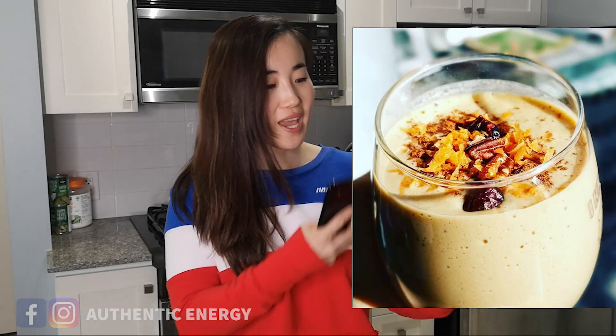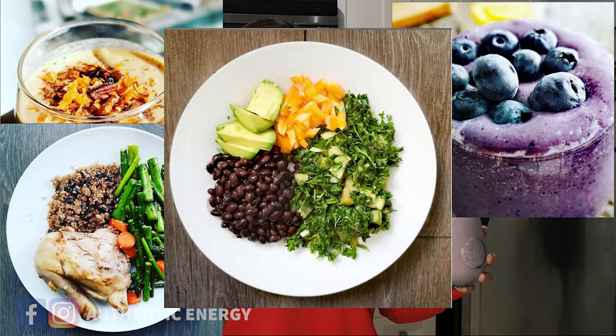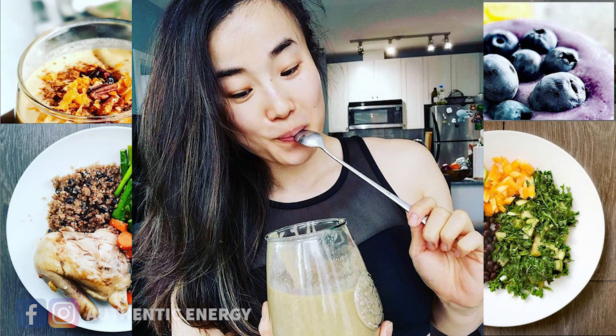Remember, before you take your meal — even your shake — snap a shot. It is mandatory that we ask everybody to take photos of everything you eat in a day, so that us coaches can make comments and reviews in the group. So before you eat anything, take a photo and post it in the Facebook group.